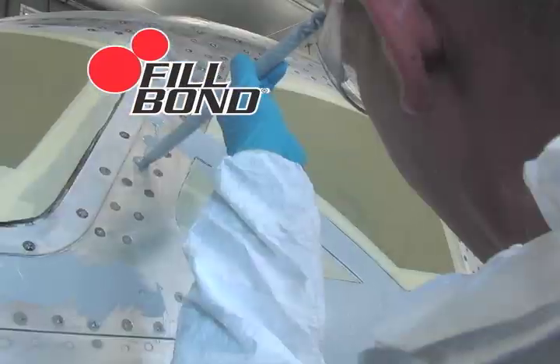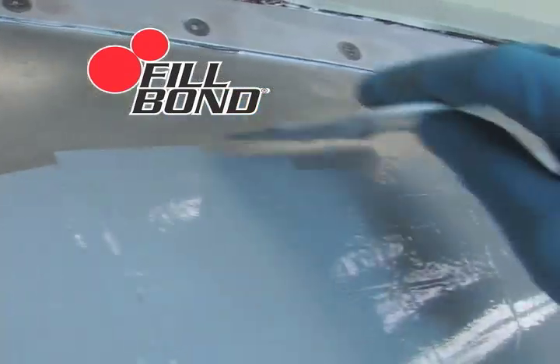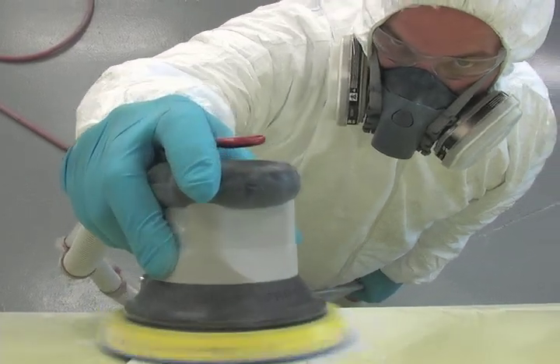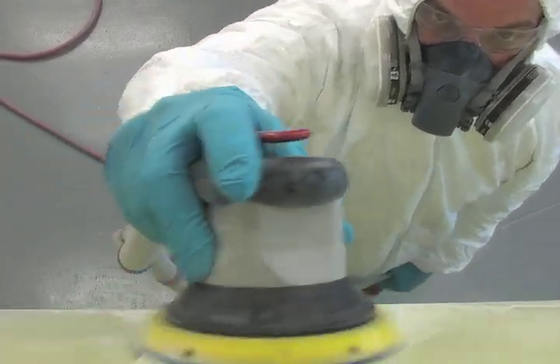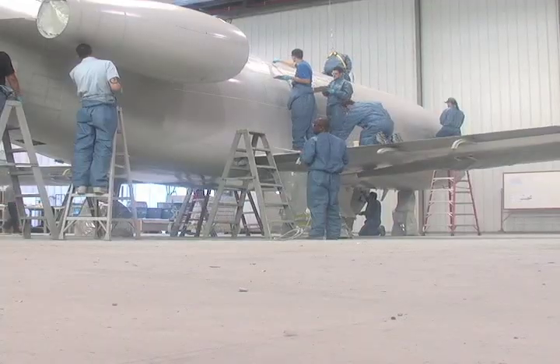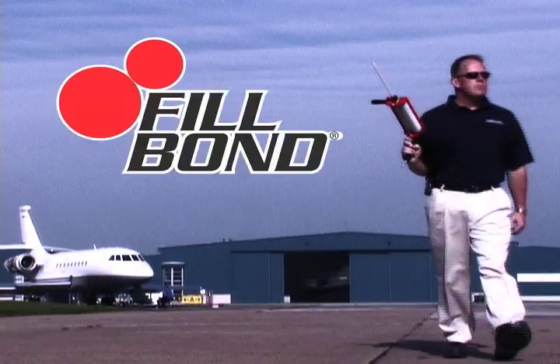This is one of the most technically advanced putties available to the aerospace market, and Sherwin-Williams has created the delivery systems that make it easier to apply than any other putty. It's time for you to bring in the big guns. Ask your Sherwin-Williams representative to deliver your Fillbond.